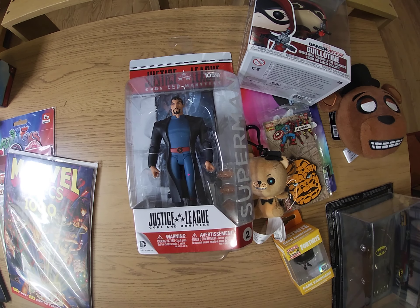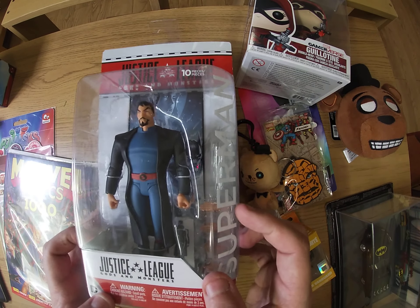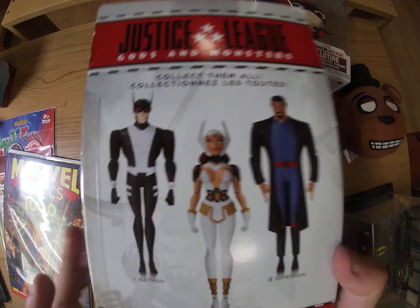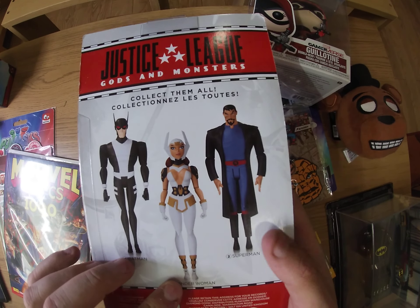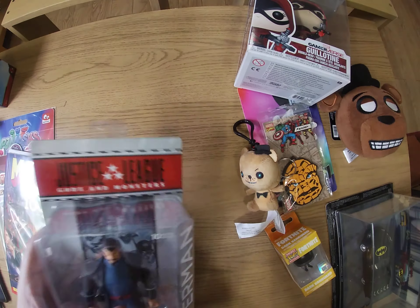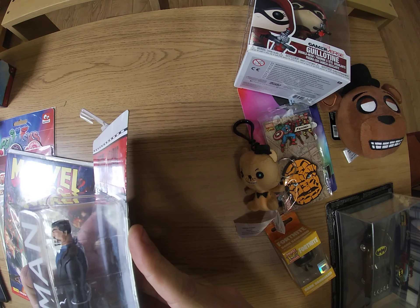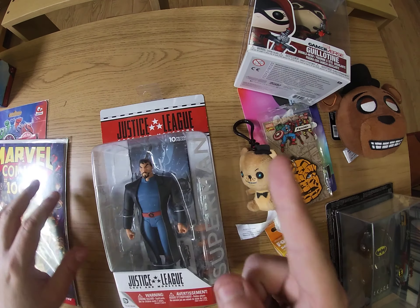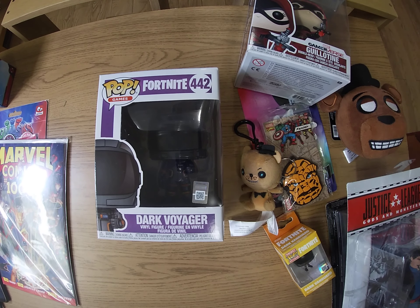We've got an action figure to add to my collection. This is Superman, the bad guy version — Gods and Monsters. It was a film with three different versions: a different Batman, a different Wonder Woman, and a different Superman. That's Batman — he literally is a vampire — that's Wonder Woman, and there's Superman. I'll add this to my collection. This is Superman number two, sculpted by Amos Helmsley, so that goes in the positive.